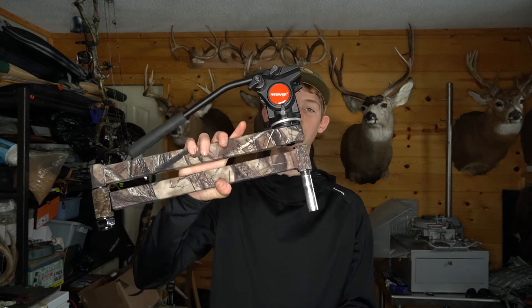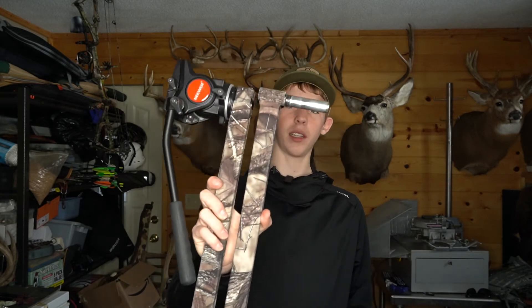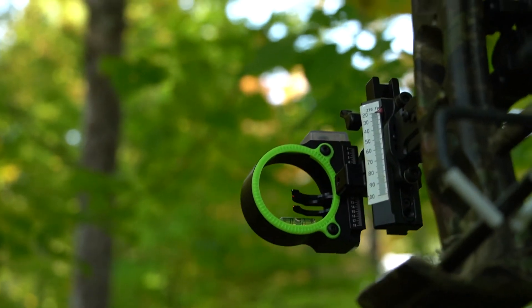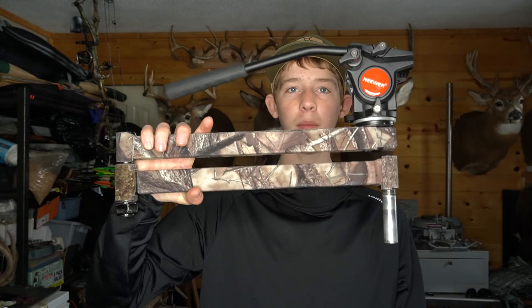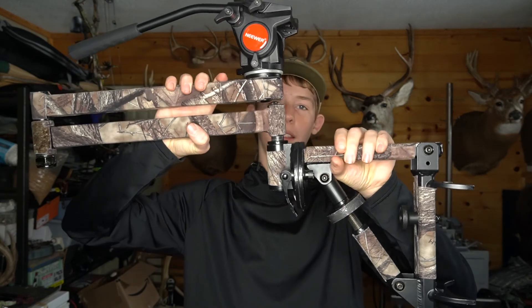The next thing you're going to want to get is a good camera arm and fluid head. This is a Muddy Outfitter camera arm — it's wrapped in stealth strips to make it quieter. You're going to want a good fluid head; basically what it does is make your shot super smooth and not choppy like some of the friction ones. The base goes around the tree, you put a strap on it, and this part slides right in.